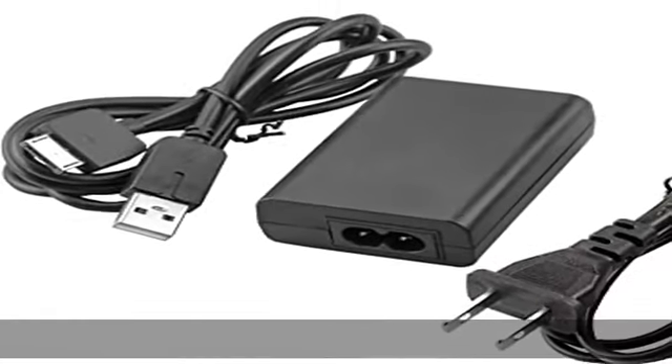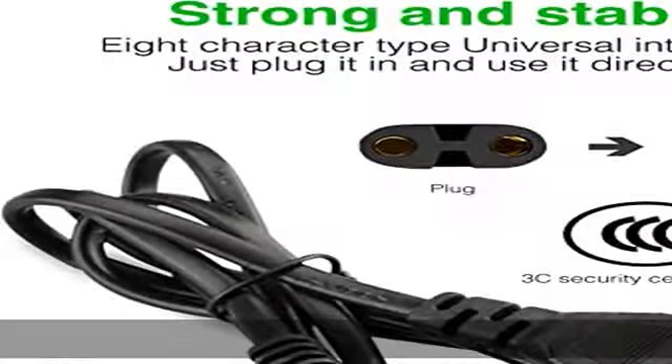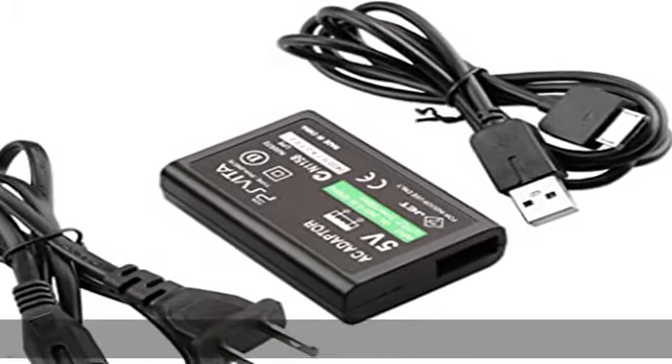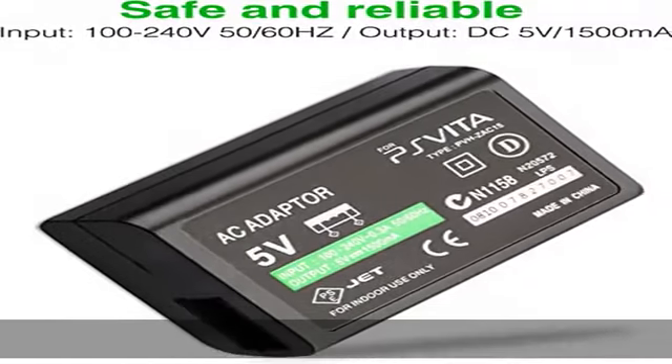7 feet of total length. This is a 2-in-1 data and charging cable compatible with the original PS Vita, PlayStation Vita 1000 models only, such as PCH-1000, PCH-1001, PCH-1002, and PCH-1102.